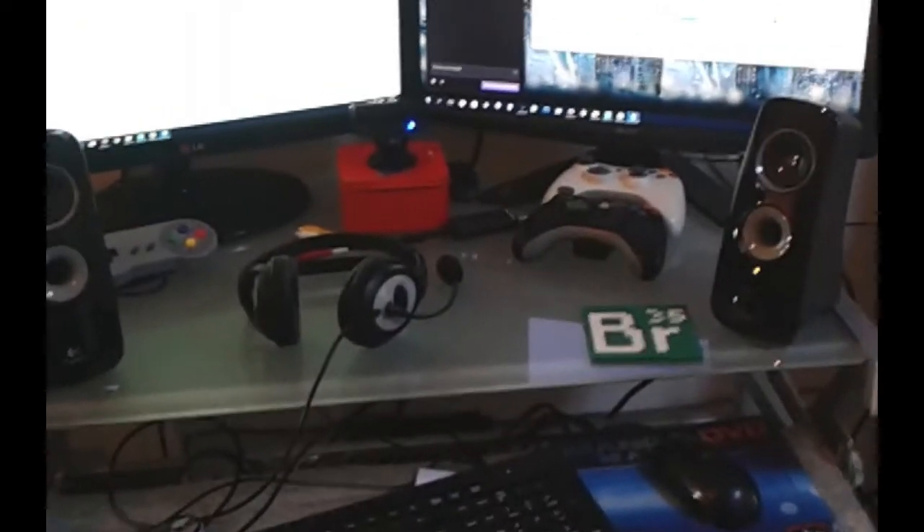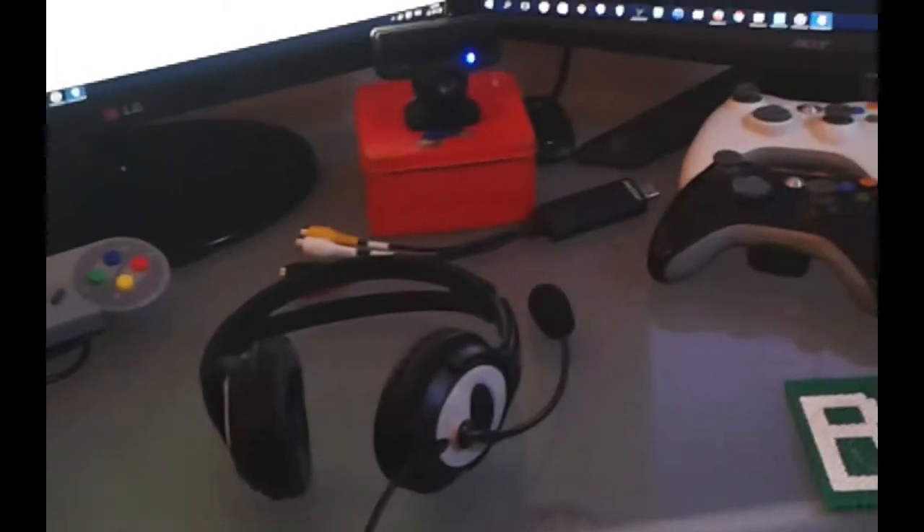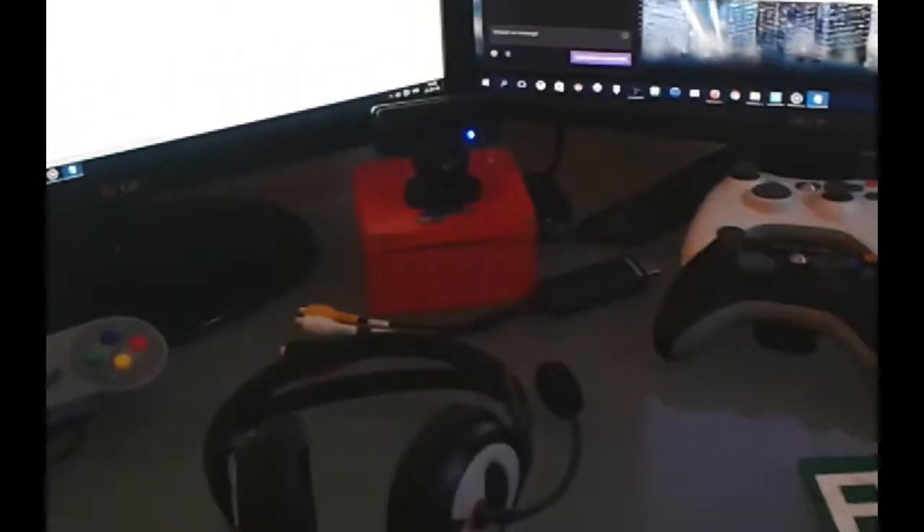Hello everyone, this is Retrobitz, and I'm going to show you my little setup. Sorry for the little finger that is just on the right side. So we're going to review what I have, what I use the PC for streaming.